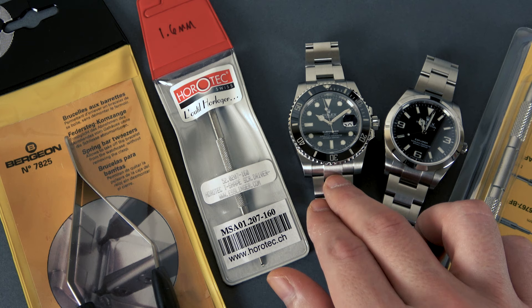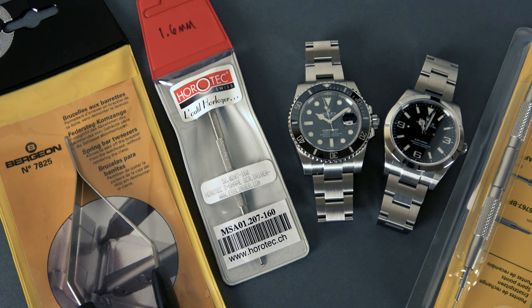We have two examples of Rolex watches that are on Oyster bracelets — my Submariner here and a Rolex Explorer that I have on loan currently. These bracelets are resized more or less the same way, but some of the finer adjustment points are a little bit different, and we're going to go into both aspects of adjusting and resizing these watch bracelets.